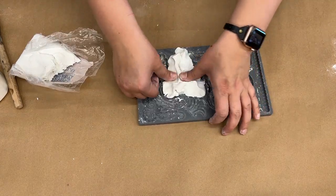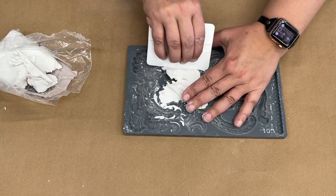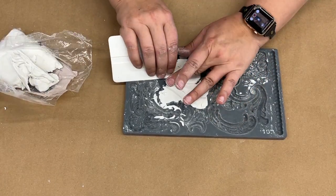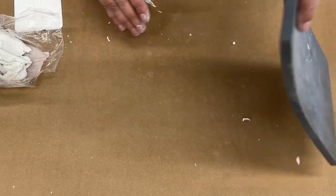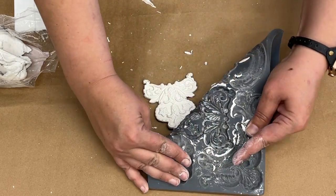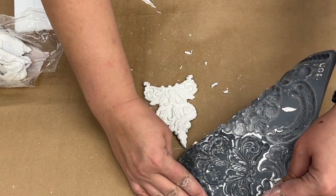We're just smishing this down into the mold really well, getting into all the little nooks and crannies, and using a little scraper tool to get off the excess and smooth out the back. Don't be afraid to bend your mold — they are so flexible, you're not going to damage them. Just roll it backwards and let your design fall right out.